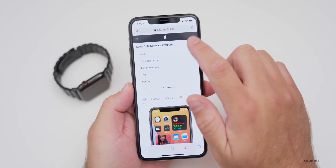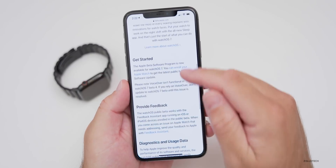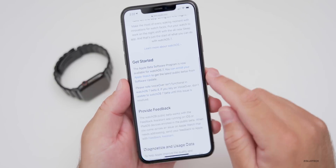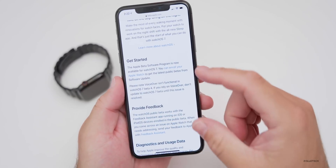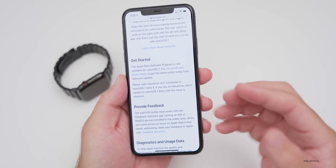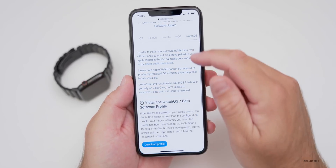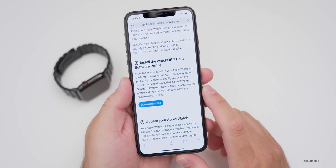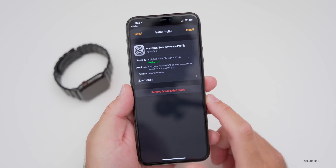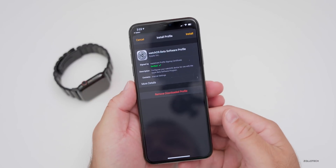Once you've signed in and accepted the terms, tap on WatchOS, scroll down, and read about feedback. Then scroll down until you find 'Enroll your Apple Watch.' Make sure you read it first to understand what you're getting into. Tap on 'Enroll your device,' then scroll down and tap 'Download Profile.' Hit Allow, then tap Install — the profile will be installed and your Apple Watch will reboot.